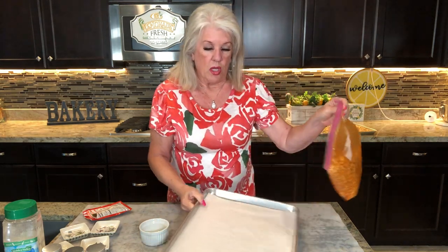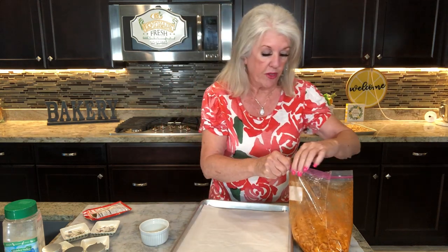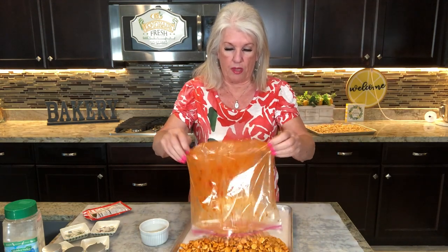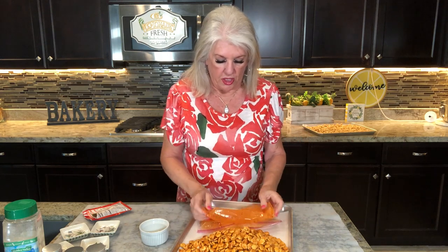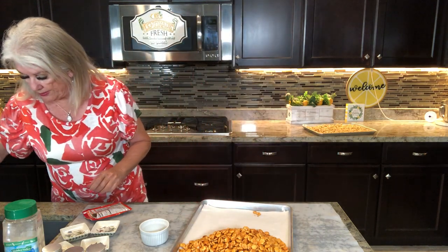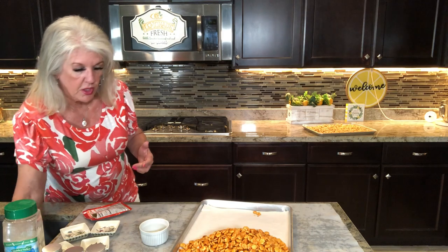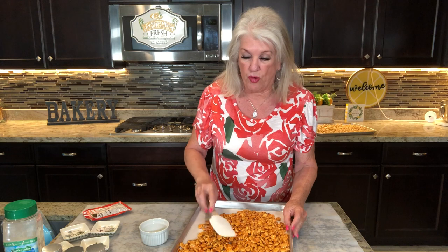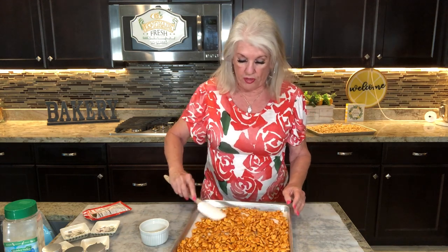Okay, so these are all shook up and ready to lay out on the pan. We are going to stick these in the oven and let them warm up and dry — just kind of let the oil absorb, so you don't pick it up and have greasy fingers. Especially if you're having the guys over to watch a game and then they wipe them on your couch or whatever — you don't want that.